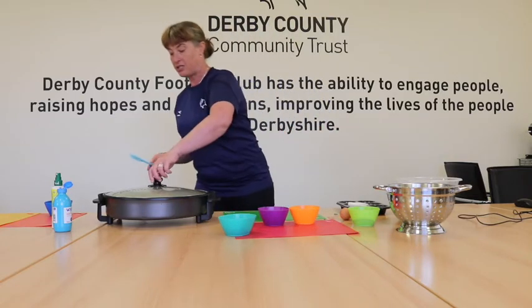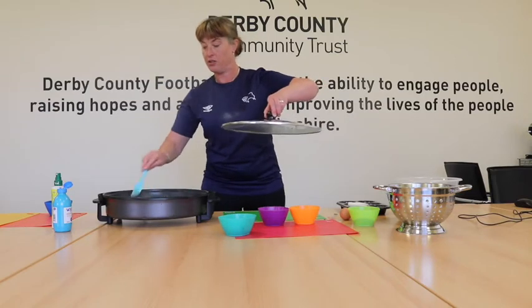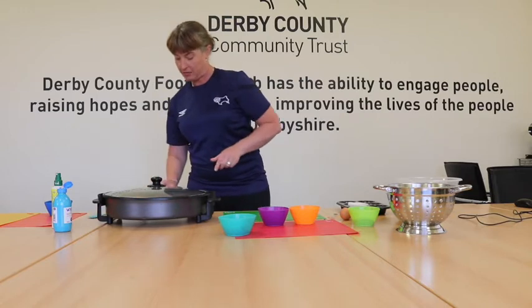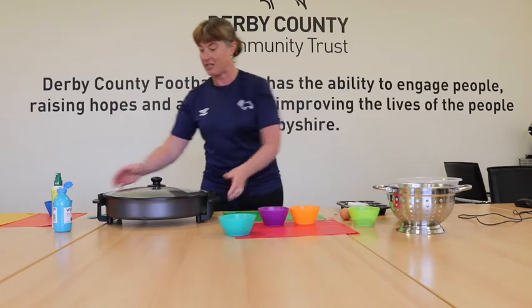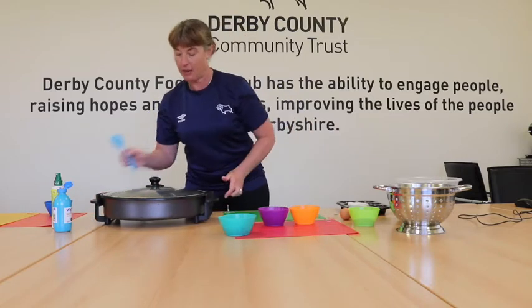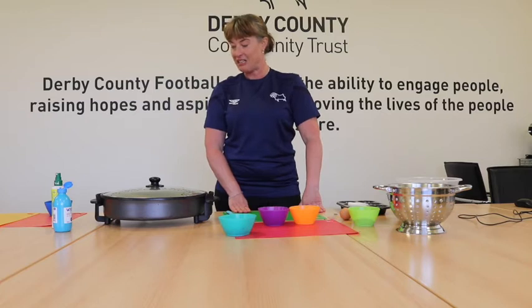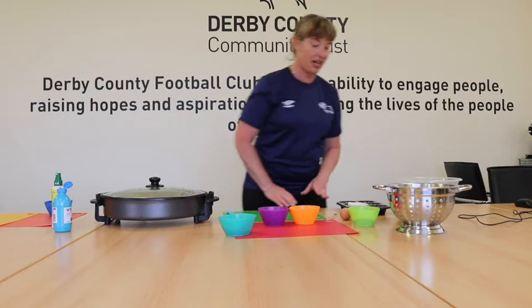I know I said don't take the lid off, but I'm just going to give it a little bit of a stir. I can see it starting to pop already. I'm just going to turn it down - you'll start hearing it in a minute, which is the really exciting bit. Give the pan a shake, and please be careful when you're doing this at home. It's starting to pop now.